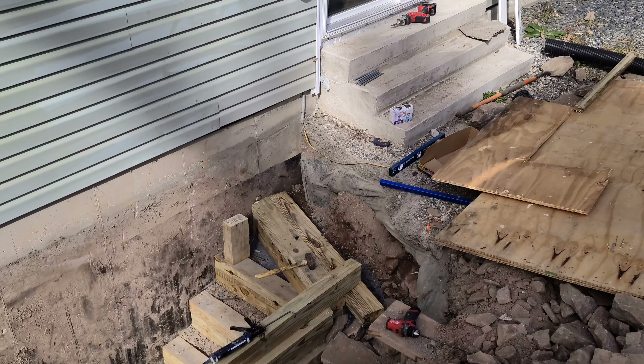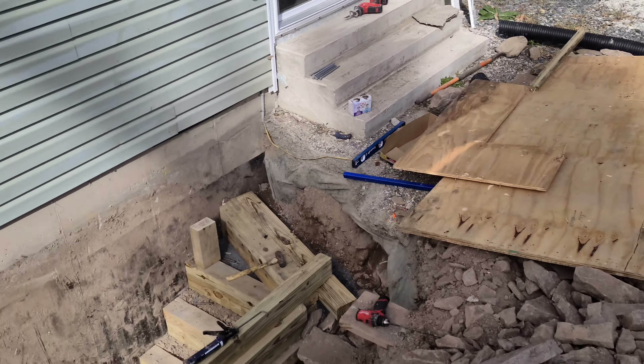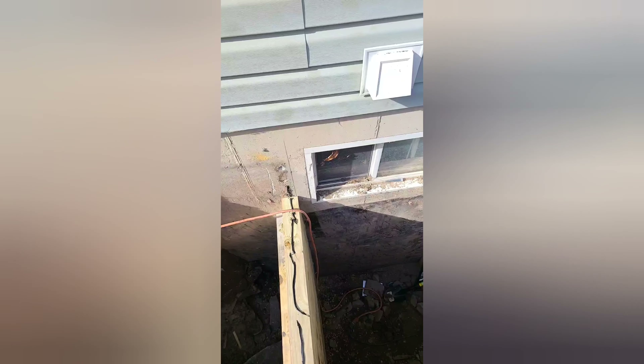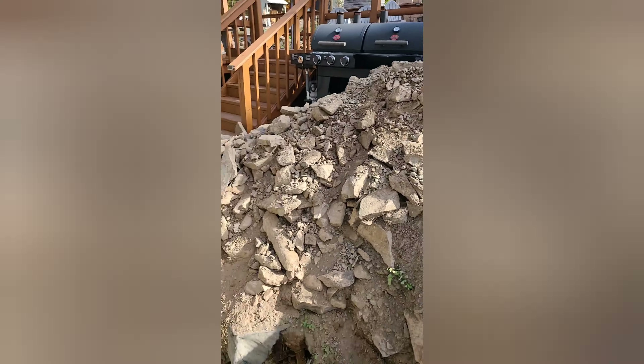There's a landing there. Still going up — got like one or two more steps. Dug all this out by hand, man.